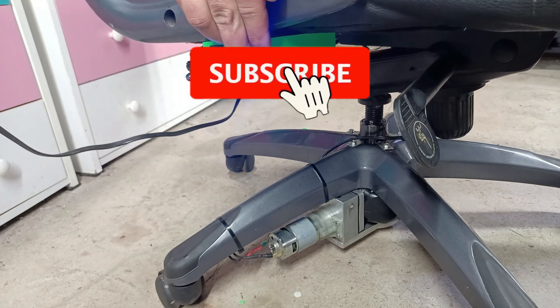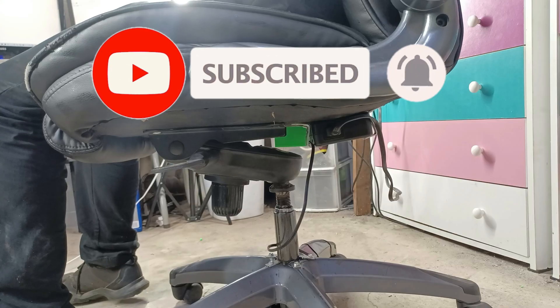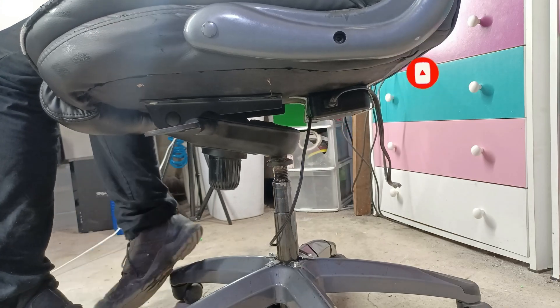If you're new to the channel, make sure to hit that subscribe button. All main parts will be linked in the description, and let's get started.